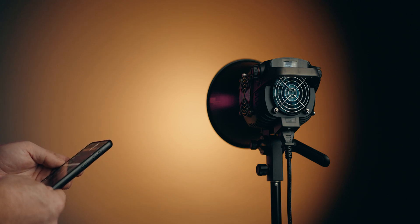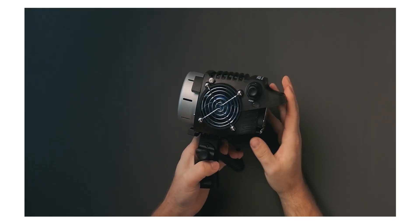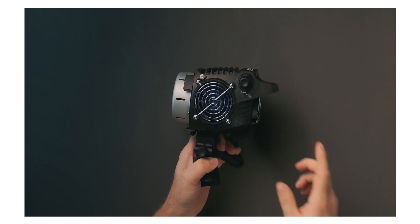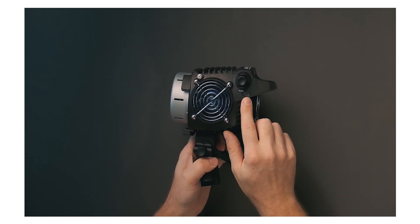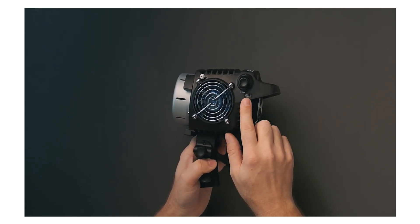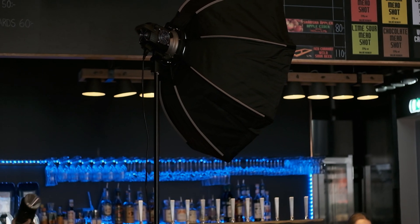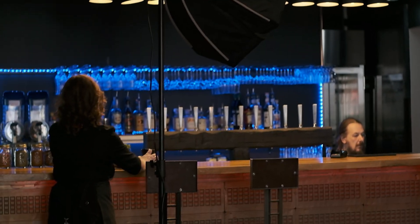Another option for controlling these lights is the wired K1 controller, which is sold separately, but it's actually a neat little thing to have for those who don't like to use apps. That controller plugs in here at the little USB-C port. So that's a great option if you have these lights mounted high up on a stand or it's difficult to reach the knobs and make adjustments.